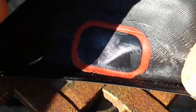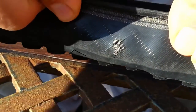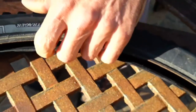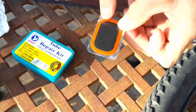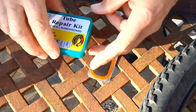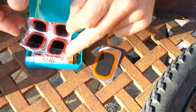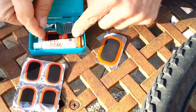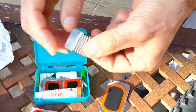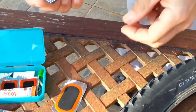That's the patch I used and that's the reinforcing. Most repair kits have a large patch — you want to use the largest one. They have different sized patches of course, and they have these little scruffer things that you can scratch with if you want to use this.